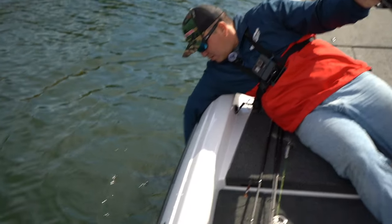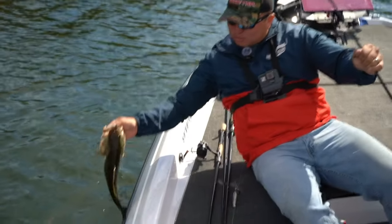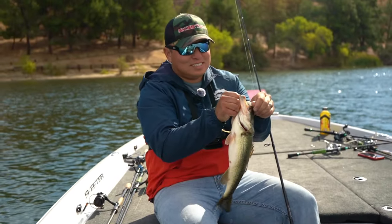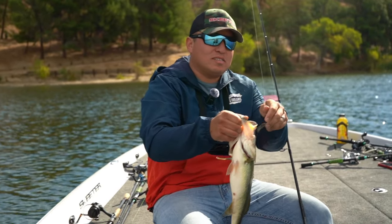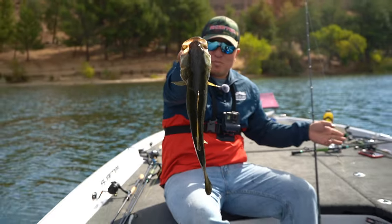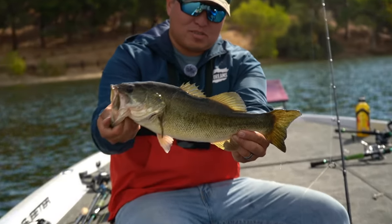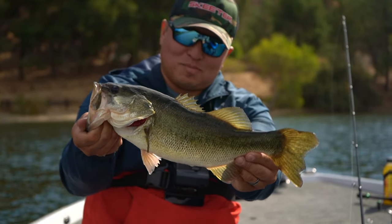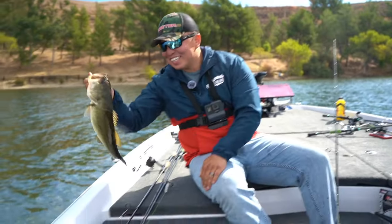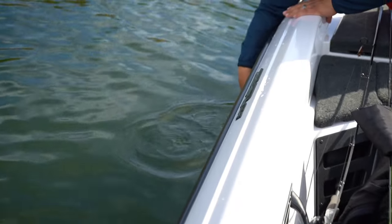Come here baby. Dilapidated two pounder, dude. Missed him on the Sakamata, got him on the 2.8. Looks like he's been bit. Beautiful fish though — kind of not as beautiful as the last couple of fish, but still a beauty. Thanks dude.